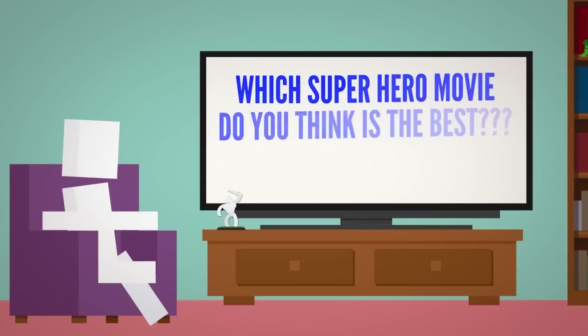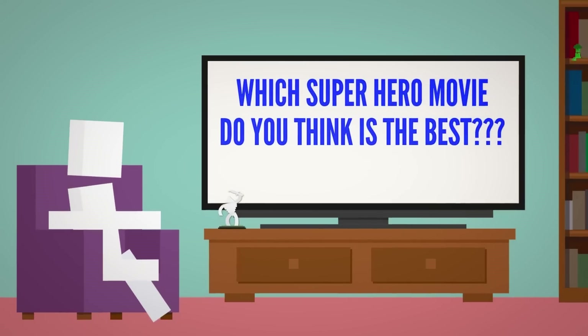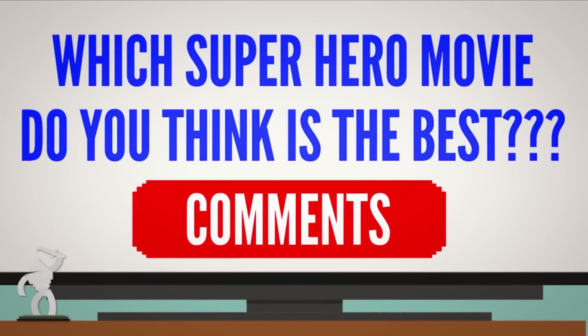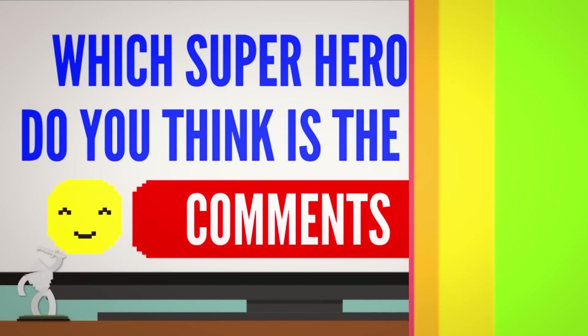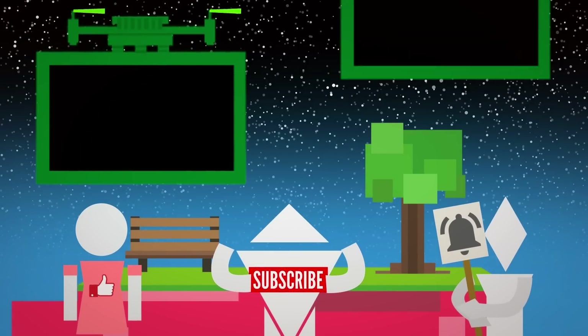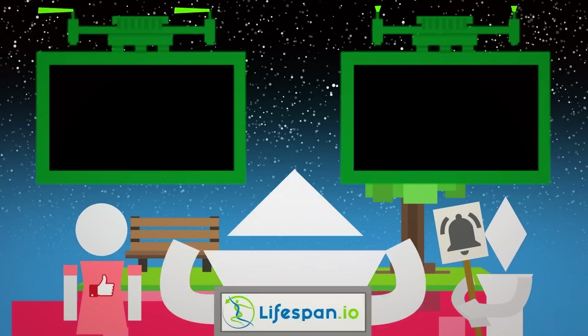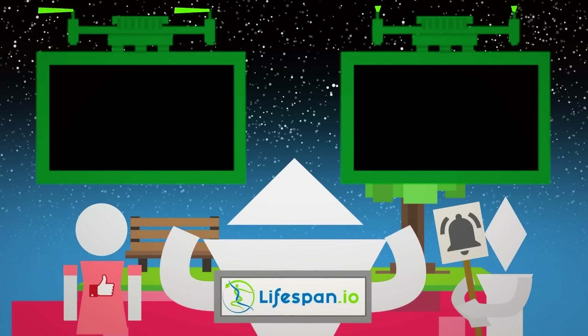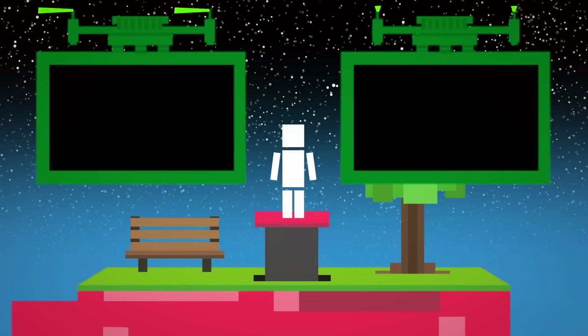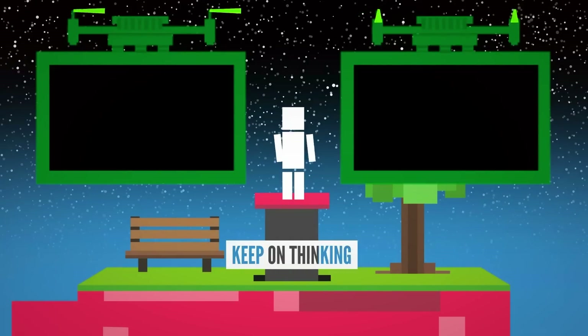So which superhero movie do you think is the best out of the 692 that have been out? Let me know in the comment section below — try not to get too heated, please. Want to watch another super Life Noggin video? Click here, or click here to watch this mystery video that YouTube is going to recommend. Thank you so much to Lifespan, the team that powers Life Noggin — check out the amazing work that they do down in the description. As always, my name is Blocko, this has been Life Noggin, don't forget to keep on thinking.